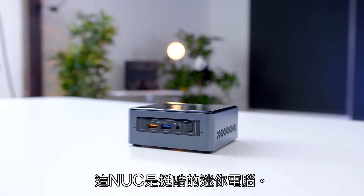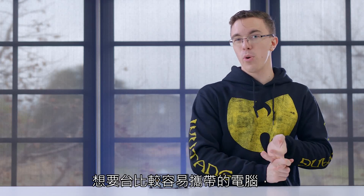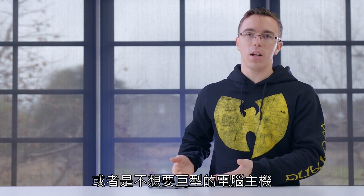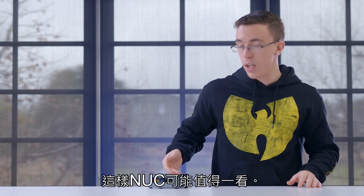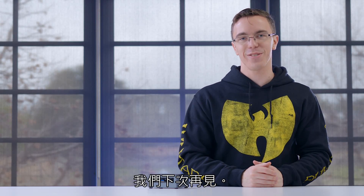The NUC is a pretty cool little PC. Whether you want something for home theater use, something portable, or you just don't need a giant desktop for basic tasks like web browsing, the NUC might be worth a look. Let me know what you guys think in the comments below, and I'll catch you in the next one.